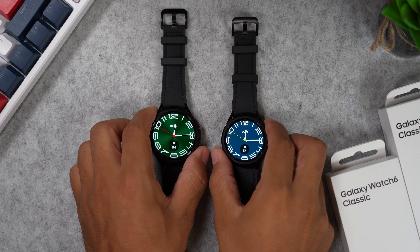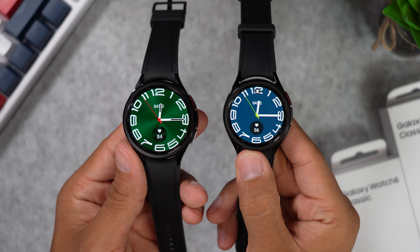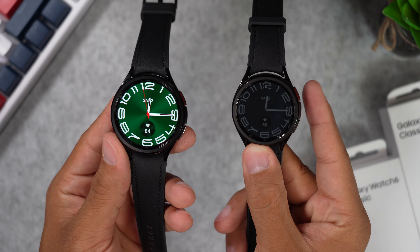The Samsung Galaxy Watch 6 comes in two different variations and four different sizes. We've already done the active model size comparison and today we will focus on the 43 and 47 millimeter classic version. I have both watches here today to show you how they look on my wrist and off my wrist, and we will check out the differences to help you decide which size is best for you.